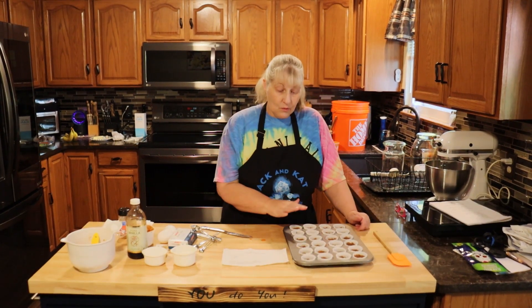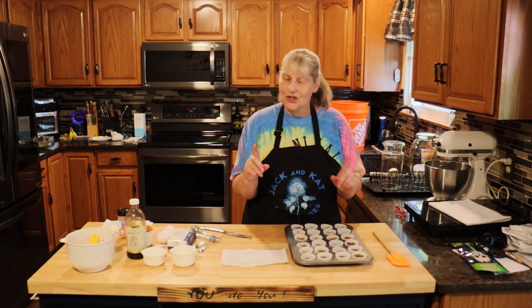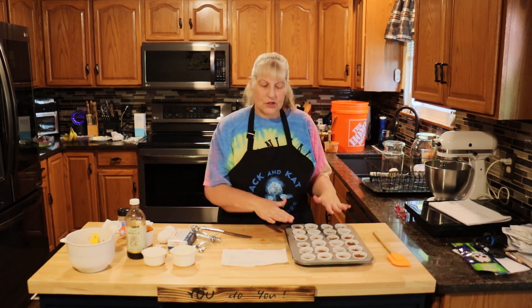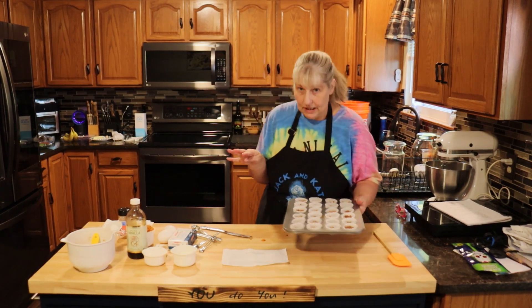I had to make a little bit more of the cookie crumbs — like I said, it's not a big deal. I'm doing one pan right now because I can't remember if this makes one pan or two pans. So I'm just going to do one right now, and if we need to do another one, that's fine. This is going to go into your 325-degree oven for 4 minutes.